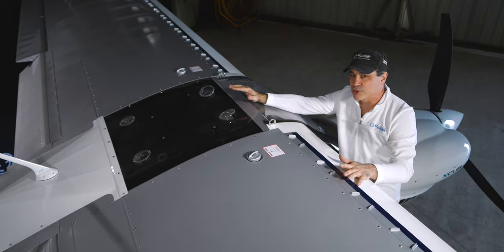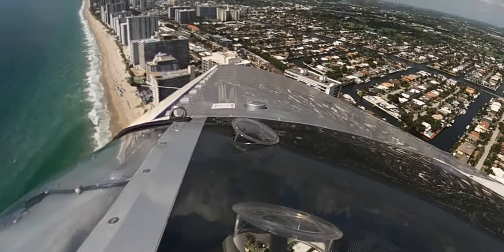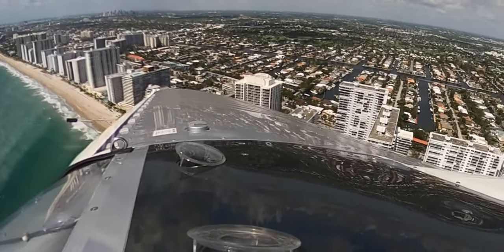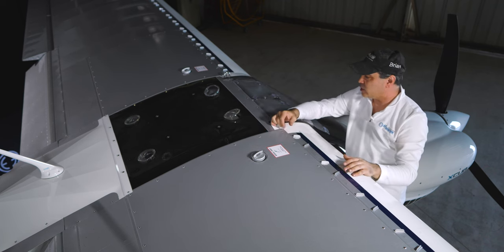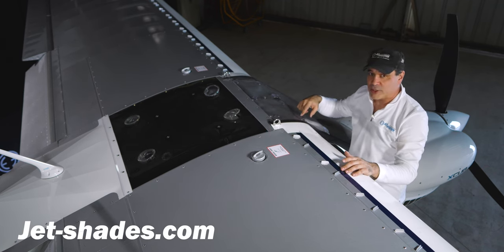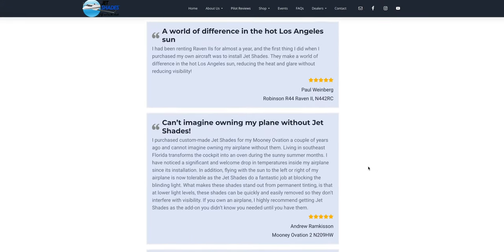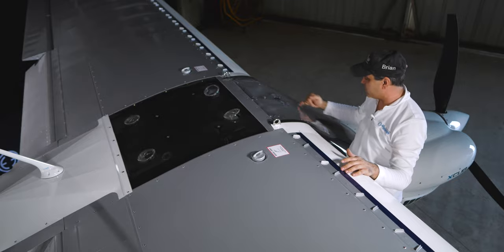On the other side of the wing, we've got the full skylight, which is great but can be tough in the Florida sun. We have shades installed — we'll talk about the company that makes them in our accessories video. We're actually about to replace these with JetShades from jet-shades.com, which are see-through. These current ones block the view when you're looking through them while flying.